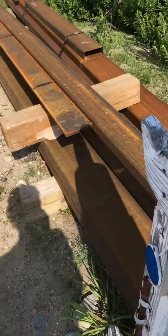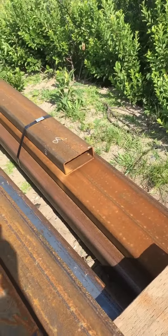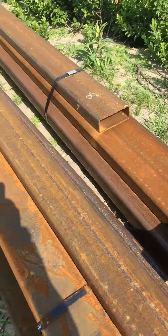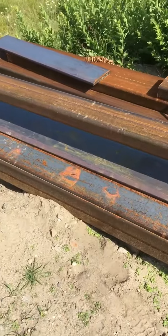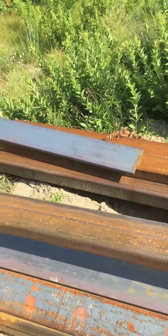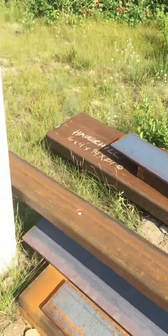This is the stock for it, and some plate stock. There's gonna be base plates, and the stringers are gonna be tubular steel.